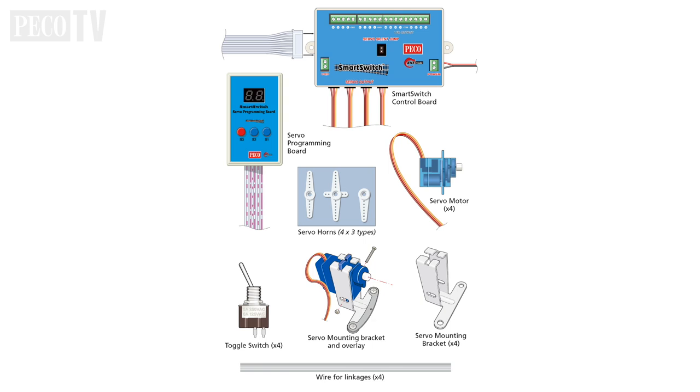Let's get started by identifying all the components in the box. We have a smart switch control board, servo programming board, four servo motors with servo horns and screws, four toggle switches, four servo mounting brackets and four wire linkages, plus a bag of further screws for mounting your devices.